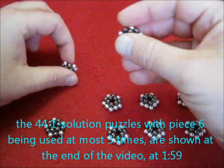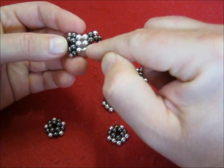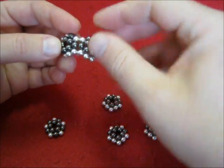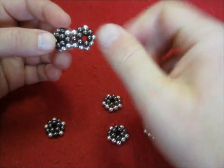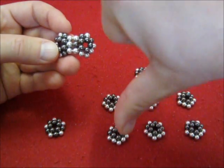Legal connections are: silver touching silver — that's good. Black touching black — that's good. Black touching silver — not allowed.